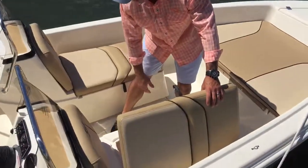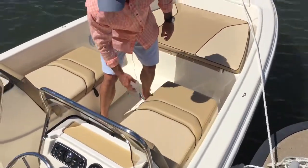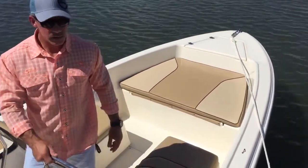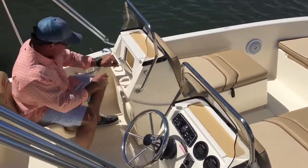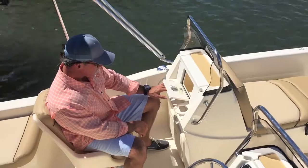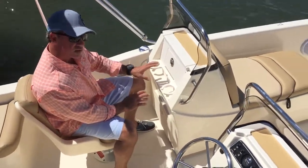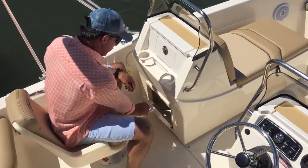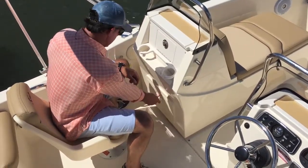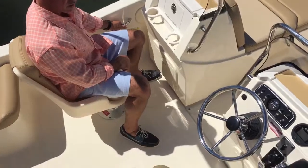Same thing for the starboard side. Each console has its own grab rail. On the port side, I've got a little cubby box — lockable, so if you put your valuables in there, you can rest assured they're going to be okay. Cup holders, storage down below, and a grab rail here for safety.